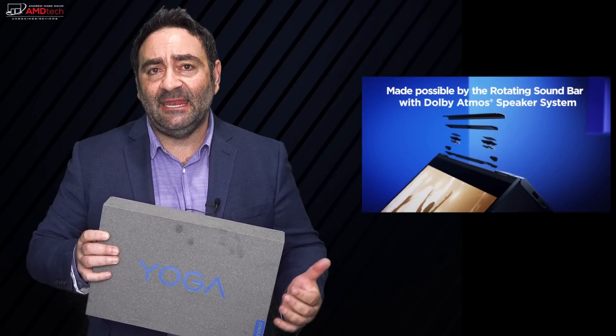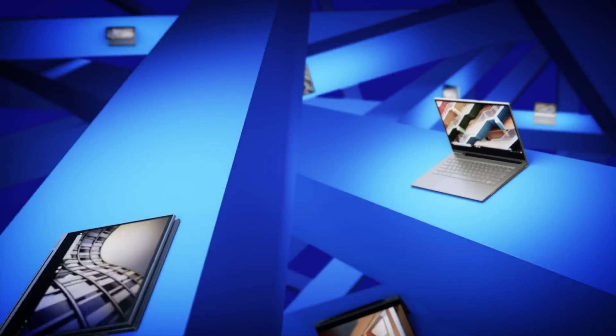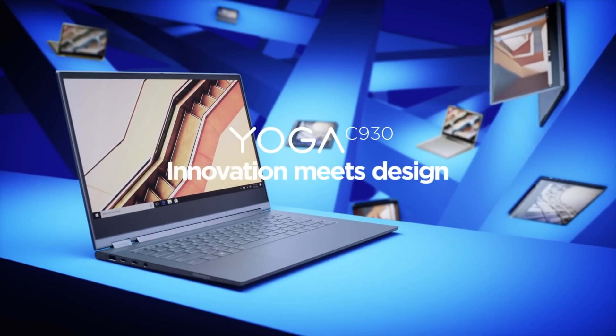You don't have to stick it anywhere magnetically — it has a silo in the device itself. This is the unboxing and review of the Lenovo C930.